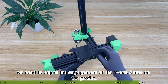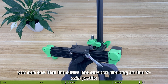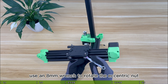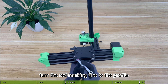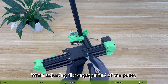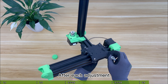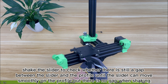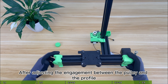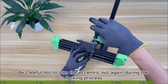Finally, adjust the engagement of the Y-axis slider on the profile. At this point you can see the slider has obvious shaking on the Y-axis profile. There is a red marking line on the eccentric nut of the slider — use an 8 mm wrench to rotate the red marking line toward the profile, reducing the distance between the pulleys on both sides so the pulley clamps the profile. Rotate the eccentric nut several times at a small angle, shake the slider after each adjustment to check for gaps, until the slider moves smoothly with no gap when shaking. After adjusting, tighten the screw of the adjustable pulley without turning the eccentric nut again during locking.